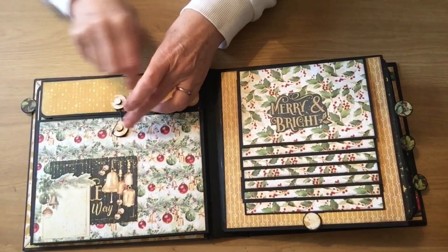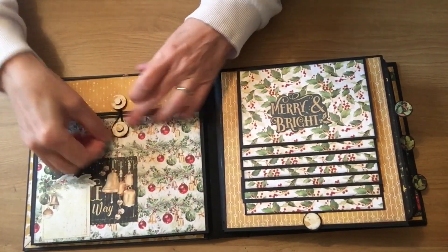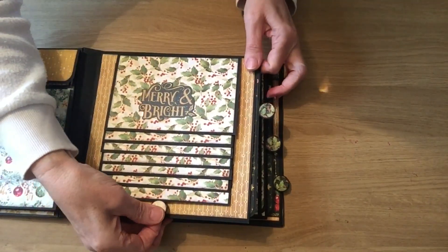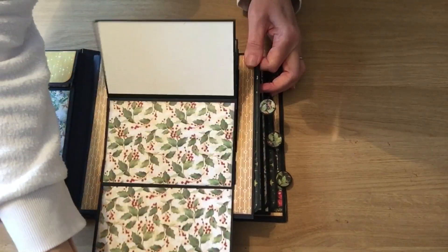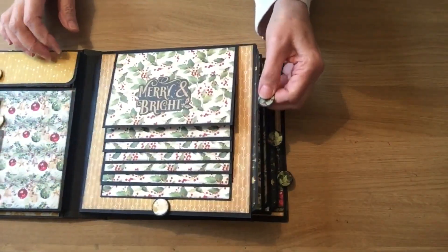And then that just goes around like that to hold that in place. Then you've got the Waterfall — everybody's favourite, the Waterfall. You've got another one in between.